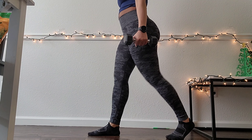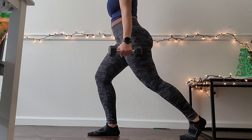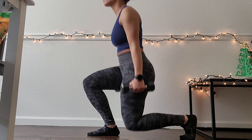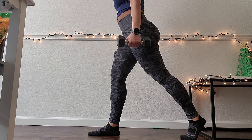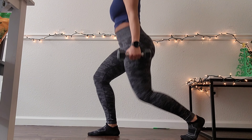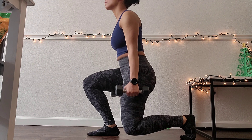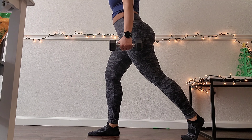The next exercise is lunges. I'm just using two five-pound dumbbells to up the difficulty, because I'm really trying to get the work in my glutes. Again, we're doing 10 reps per set — I'll do all 10 on one leg and then switch to the other, and that will be a set.